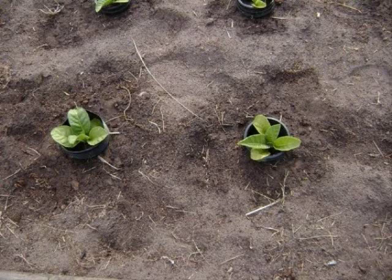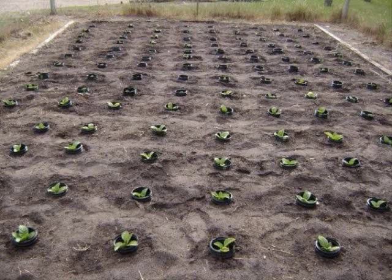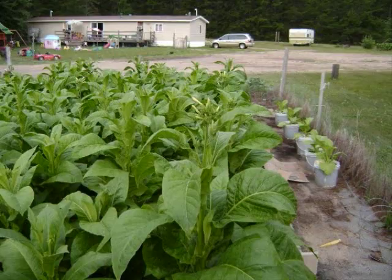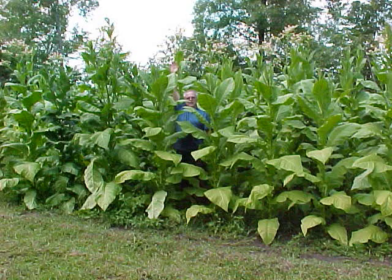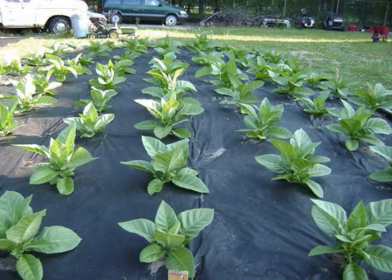Okay, spacing. Space your plants two feet apart in a row, and the rows three feet apart — that's optimal. These plants sometimes grow six or seven feet tall with big leaves, especially Virginia Gold. You're going to want to be able to walk between the rows, because when those leaves start getting big and ripe, you bump them and they'll crack just like celery. Give yourself room and they're going to do better.